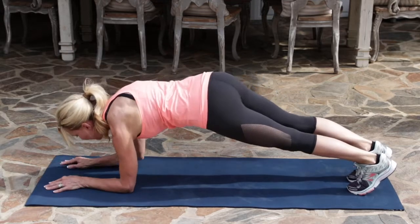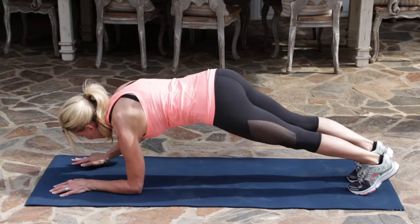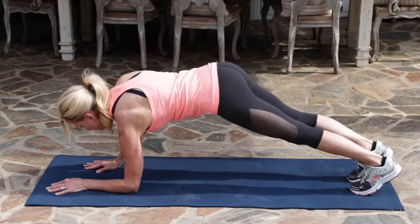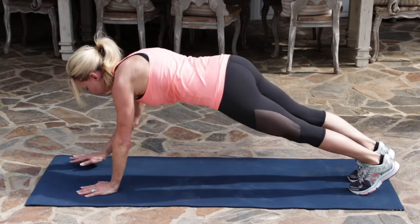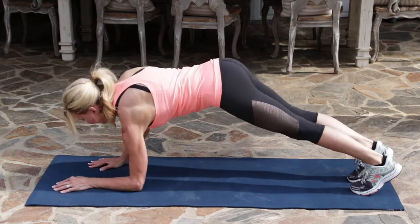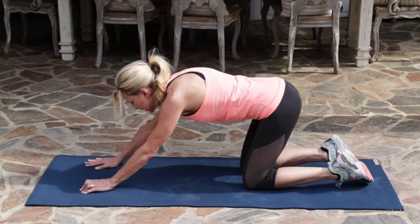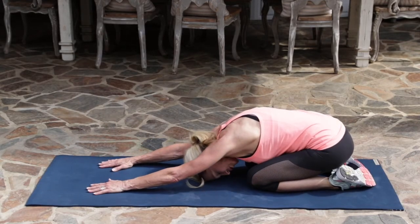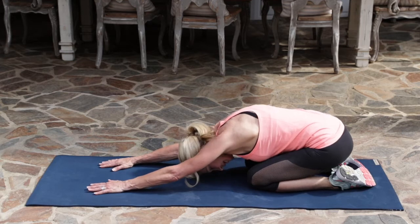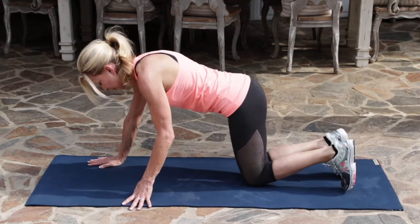Five more. Keeping your hips lifted — you can do this. And two. And one. Back down to your knees. One more long stretch into child's pose, and then coming back up to a plank position.